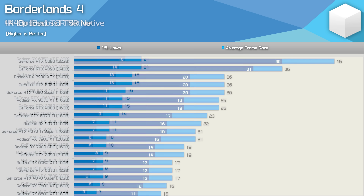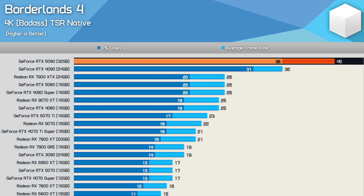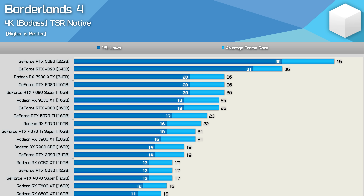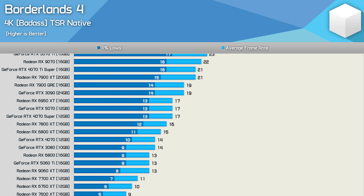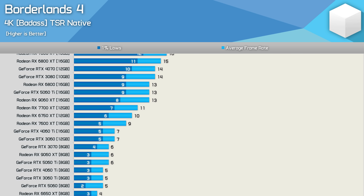This game is very poorly optimized in my opinion. Sure, the Badass preset does look pretty impressive, but not to a degree that justifies this level of performance. Looking at the 4K data, the RTX 5090 managed just 45 fps and the RTX 4090 just 36 fps — truly ridiculous. Everything else falls below 30 fps at native 4K.